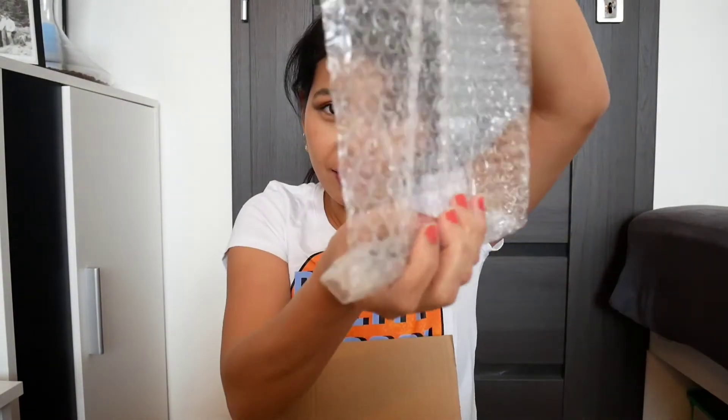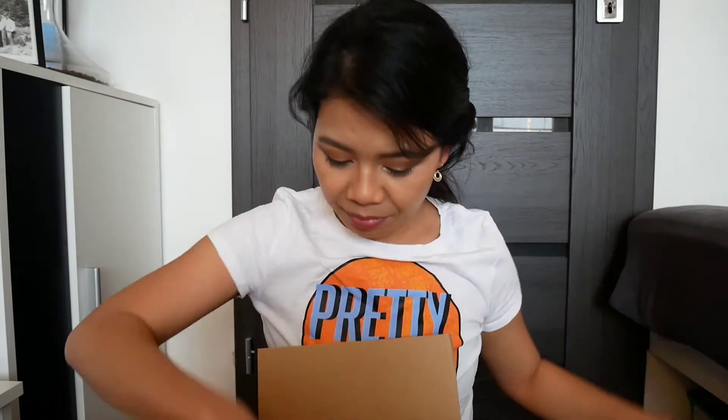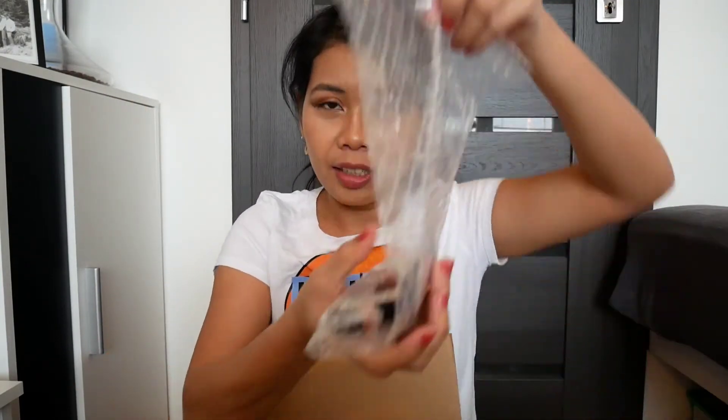Next, we have this eyeliner. And then — what is this? Fixing gel eyebrow. Let's put it here in front of me. What is this? And... ta-da!